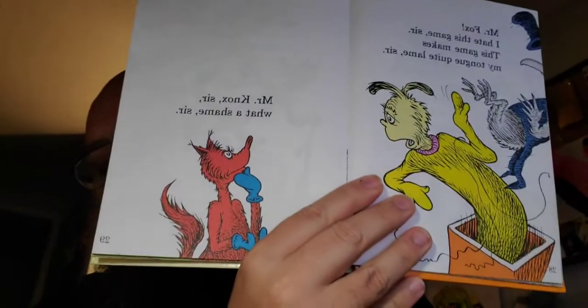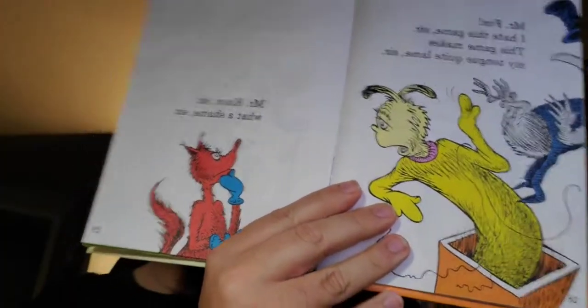'Mr. Fox, I hate this game, sir. This game makes my tongue quite lame, sir.' 'Mr. Knox, sir. What a shame, sir.' Mr. Knox is on my side. I'm sorry, see, this is making my tongue tired. I'm yawning.